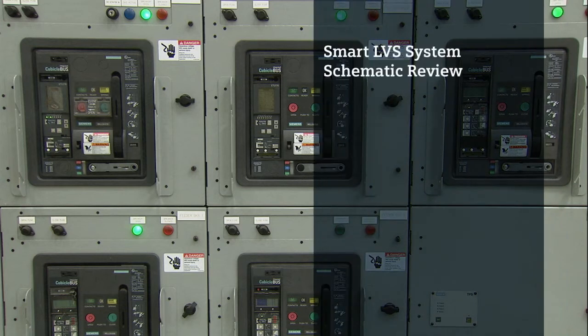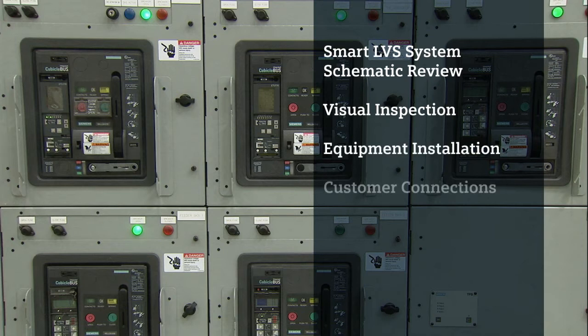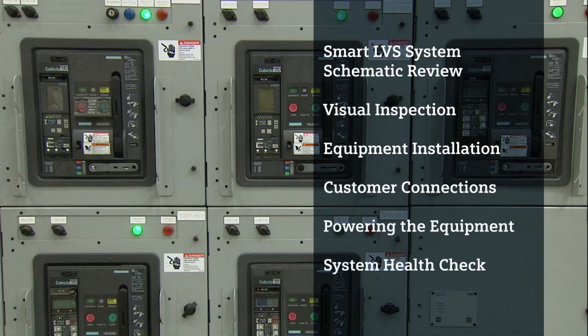We'll review the Siemens Smart LVS schematic, perform a visual inspection, review equipment installation, and take a look at customer connections. We'll also walk through powering up the equipment, how to perform a system health check, and various customer configurations.